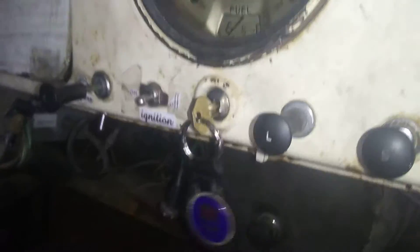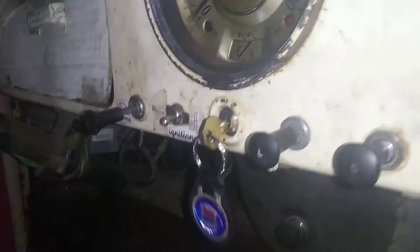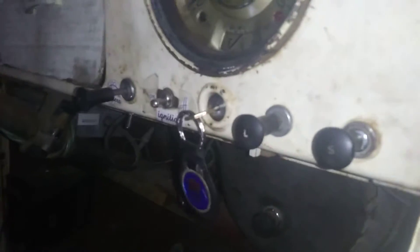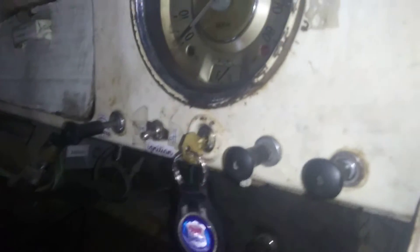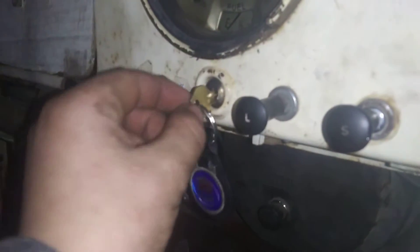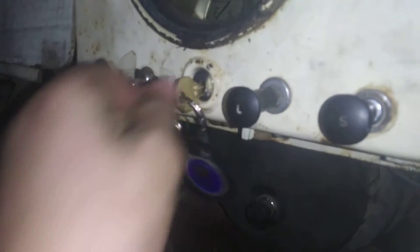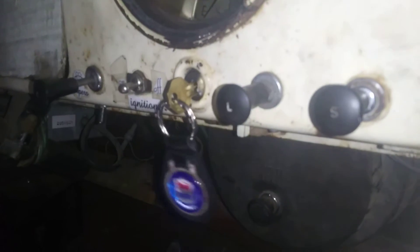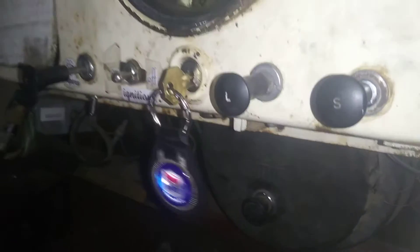Here's a Morris Minor restoration part 43 sneak peek. Notice that the key is different. Do what you want with that information and see if you can guess what the next part will be about.